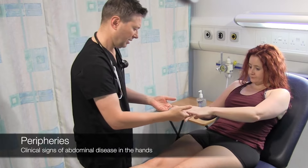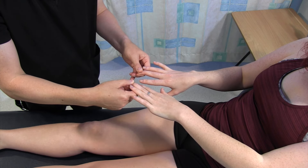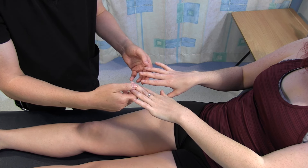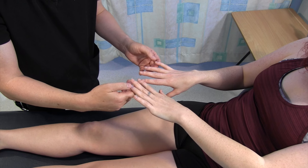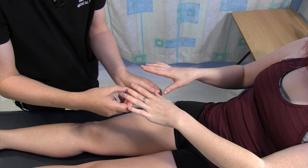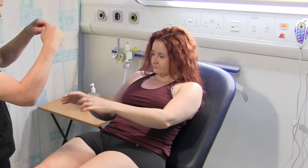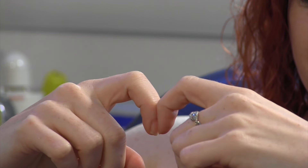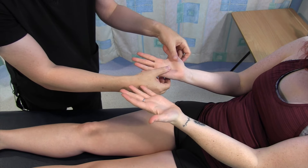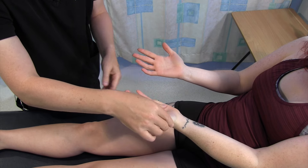Let's just start off with your hands. Someone's going to squeeze your fingers. The colour's returning in under two seconds, and your hands are nice and warm and well perfused. I'm just looking at your nails for any signs of deficiencies. There's no obvious koilonychia or leukonychia there. You can just do that with your fingers and then bring them together - I can see the diamond there. Just turn your hands back over.